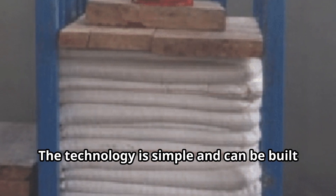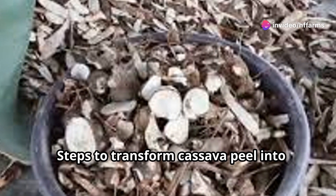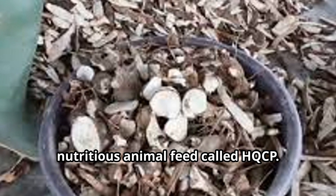The technology is simple and can be built on existing machines being used in cassava tuber processing. Here are the steps to transform cassava peel into nutritious animal feed called HQCP.